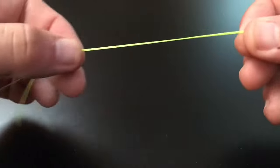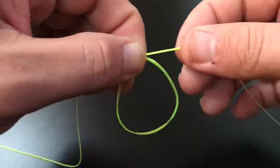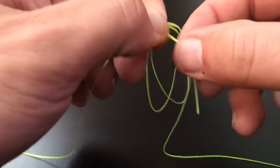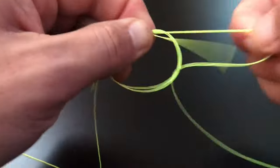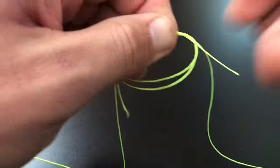Place two lines together and fold them into a loop. Take the two lines on either side and begin threading them through the loop. Do this three times. Afterward, pull everything tight.